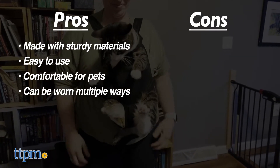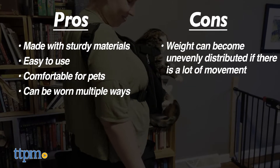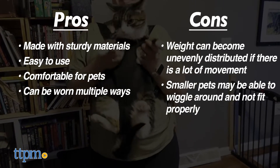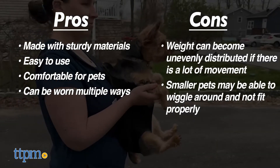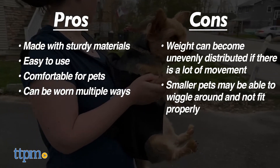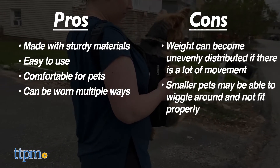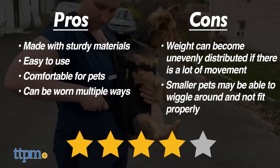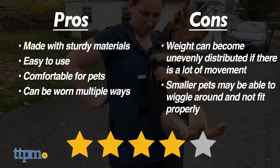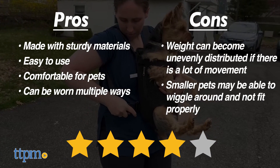The weight can be exacerbated in some orientations if the pets lean forward, and especially small pets may have a little wiggle room to thrash if they get spooked by something. We didn't want to test this theory, but we did notice Lola had potential wiggle room. All in all, we give the Pawaboo Pet Carrier a solid 4 out of 5 stars. Consider this if you want to take your pet on an adventure. Thanks for watching, and don't forget to subscribe for even more weekly pet reviews.